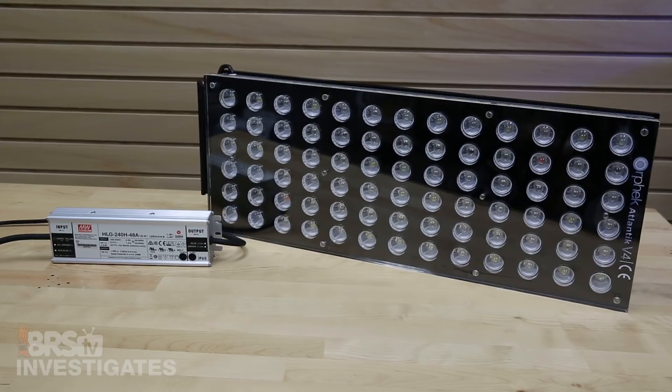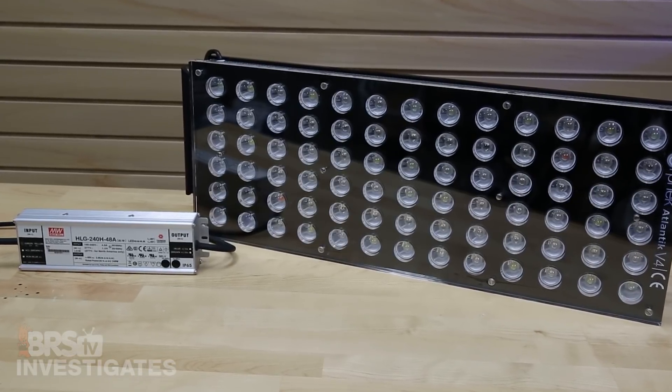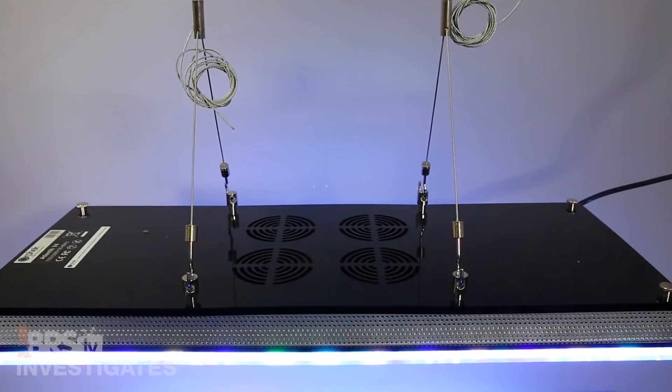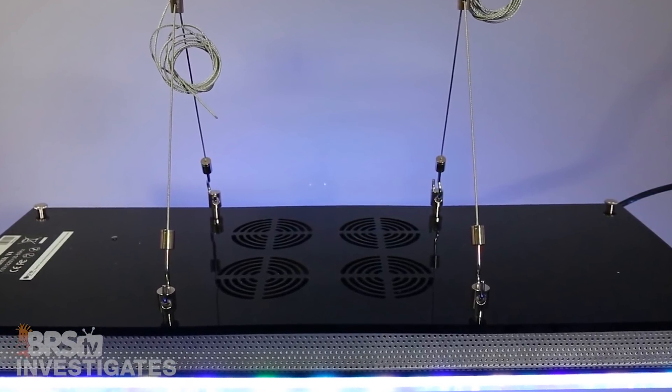In terms of build quality, the light comes in at 17 pounds and has a solid heat sink, uses some of the best drivers out there with an external Mean Well driver, as well as a fan-driven cooling system for the large heat sink, which runs whisper quiet.